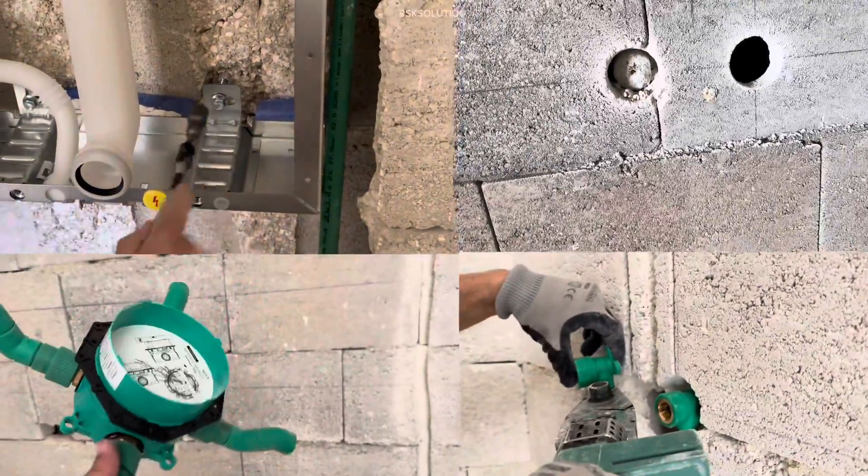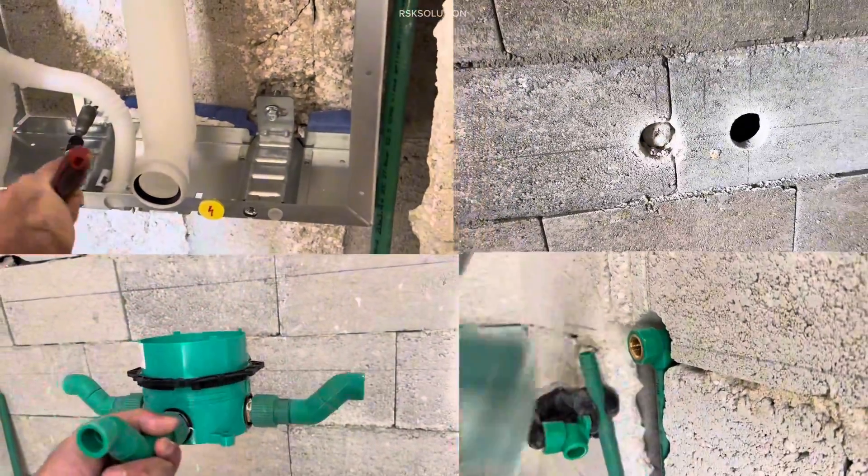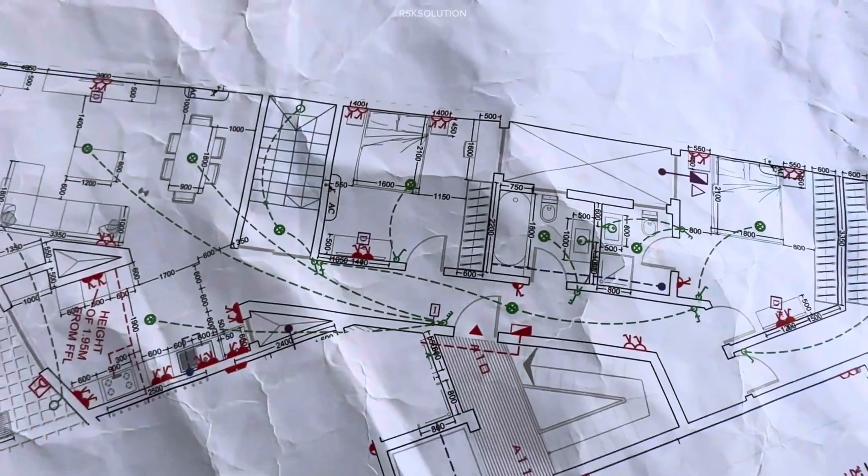Welcome to RSK Solution. In this video, we are going to explain how you can make a complete bathroom with PPR fittings.